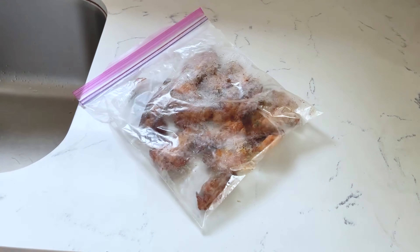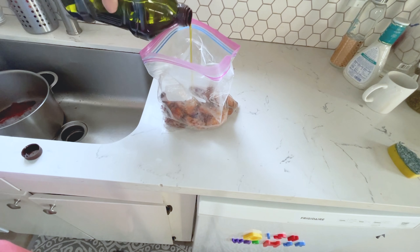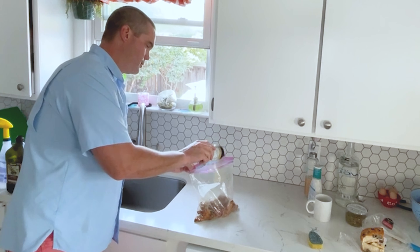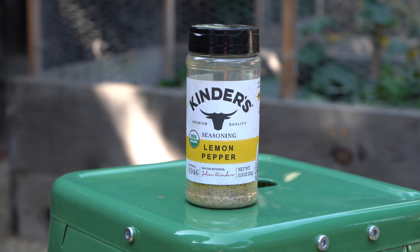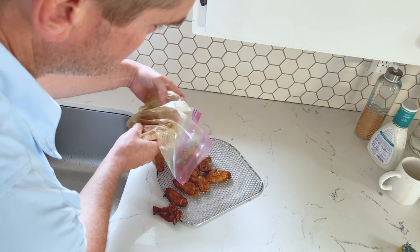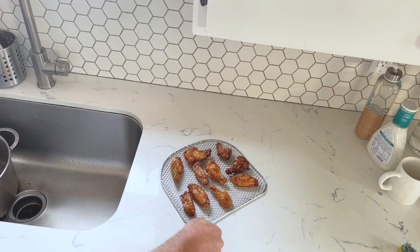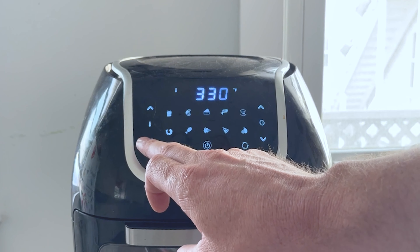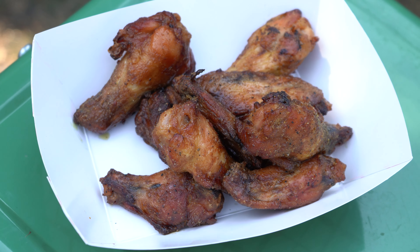If you're more of the meal prep type, once your wings are cooled, put them in a Ziploc bag and store them in the fridge. When you're ready to eat, hit them with a little bit of olive oil — this is going to make them crisp up and give something for our dry rub to stick to. I'm using the Lemon Pepper Seasoning by Kinder's, picked up at Costco. Empty them onto your tray and stick them right into your air fryer. Reheat these for 10 minutes at 325 degrees for an awesome pre-prepped, keto-friendly meal.